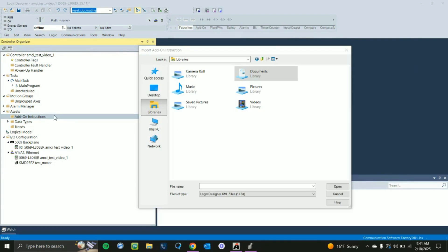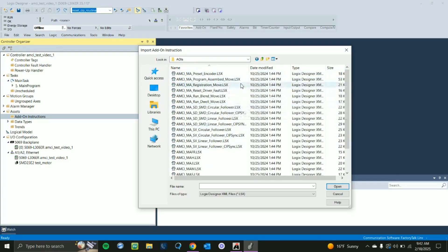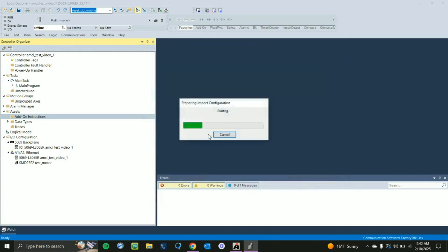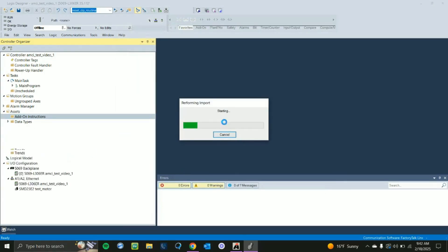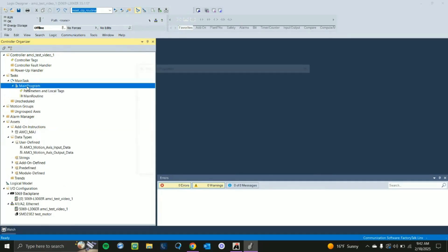Now that we've configured our device in Studio 5000, we're going to add in our add-on instructions. Right-click on Add-On Instructions under the Assets section and navigate to wherever you stored the AOIs you downloaded from the product page earlier. Go to Documents and find the AOIs folder. In the zip file you'll see all the add-on instructions available for the AMCI motor. I'll pick the MAJ, which is Motion Axis Jog, and click OK to perform the import. You'll see that the add-on instruction is now available.